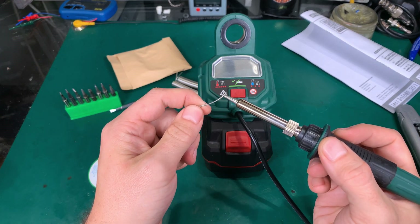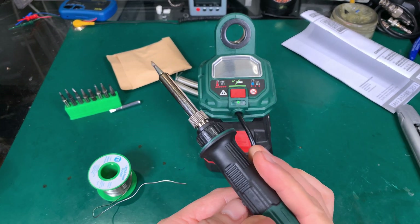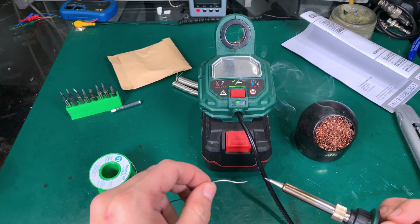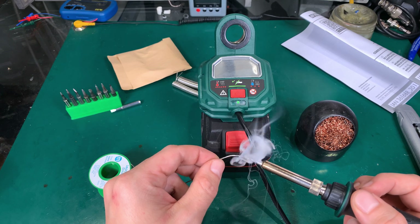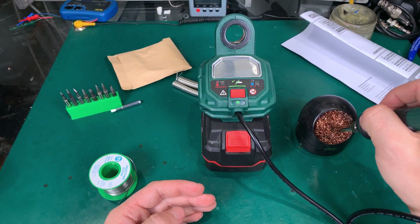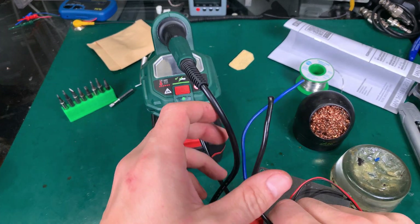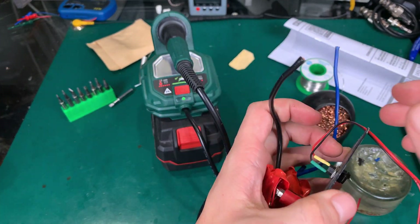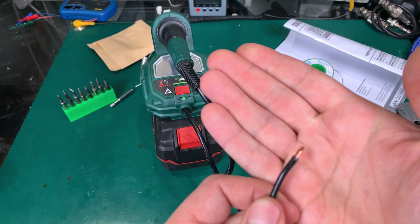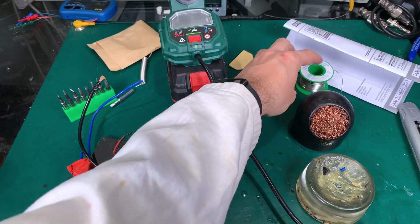Let's take a look — does it melt? And yes, of course it does. It feels like the temp is a little bit too high for the flux because it's — I'm not sure about that, but the temp looks too high for it. Let's try to solder something. This is part of my project; I believe it's going to be a one-and-a-half millimeter copper wire.